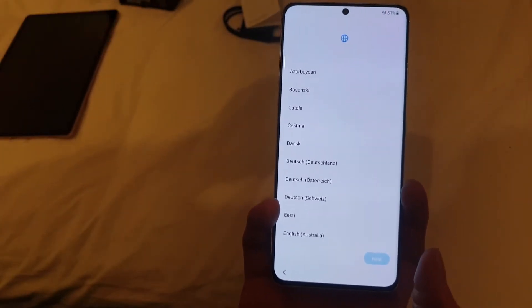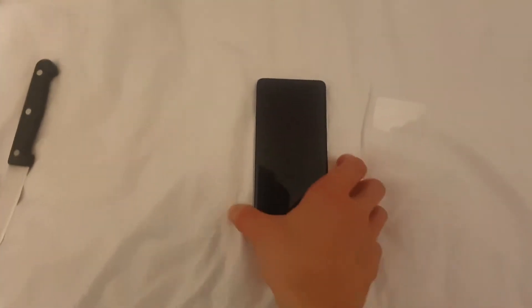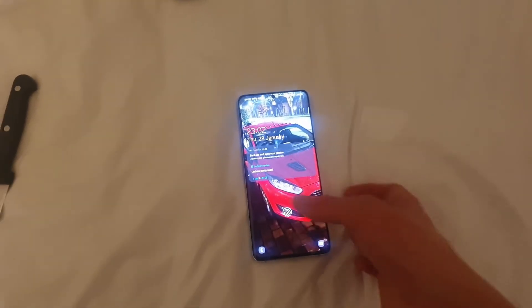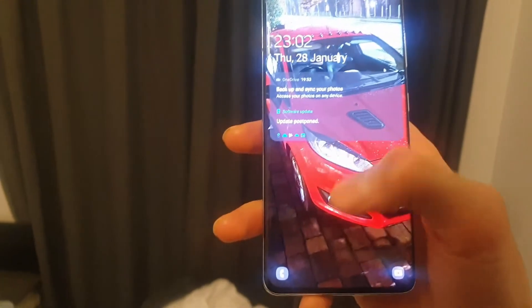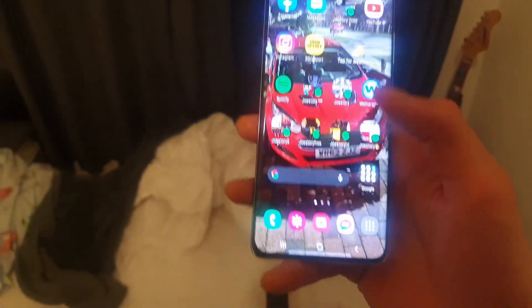I'm going to pause it here and come back to it once it's all set up. Okay, so I've set it all up now. It is very quick. Sometimes the fingerprint scanner doesn't work because when I normally do it, it'll be from the top like that. And then there's the face recognition — obviously I can't see my face over this camera — but this is sick, I've got it all installed.